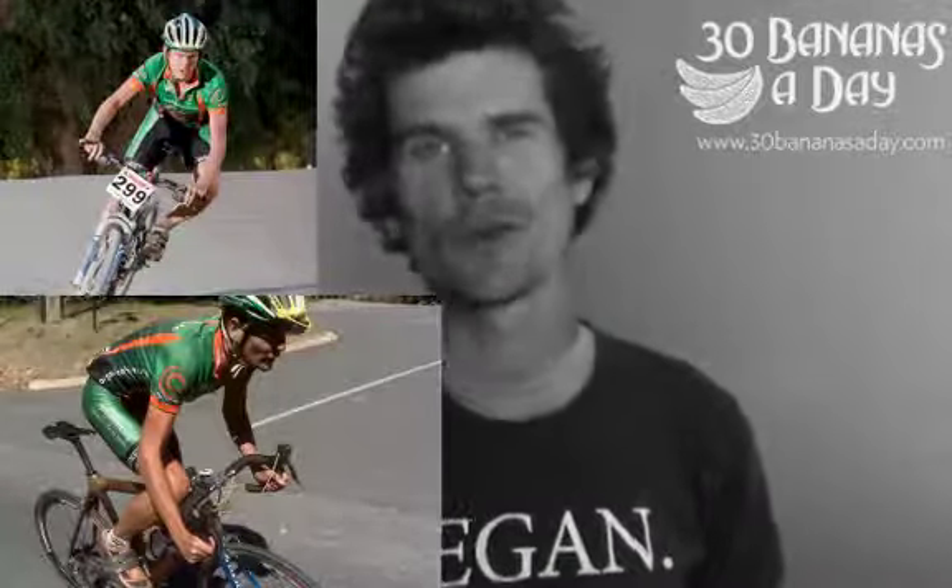I'm normally in my cycling shoes anyway, so not a problem. Mountain bike shoe versus road shoe — mountain bike shoe, you can walk around in them. Road shoe, you can't walk. So if you're just doing road racing, then get the road shoe.